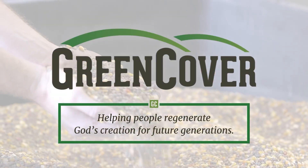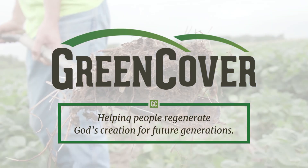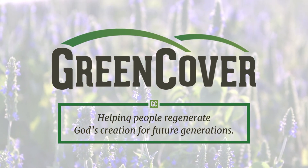Today's episode is sponsored by Green Cover Seed. Make sure you go to greencoverseed.com, check out their smart mix calculator, and give them a call for any questions you have on how to put together the right cover crop mix for your situation.